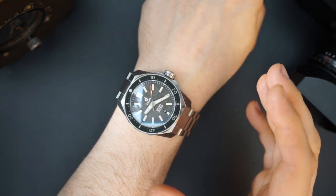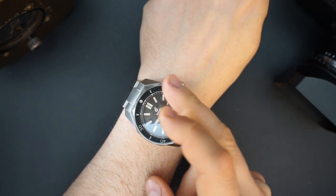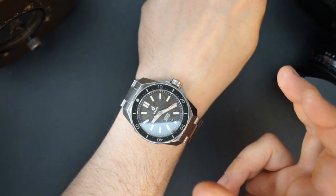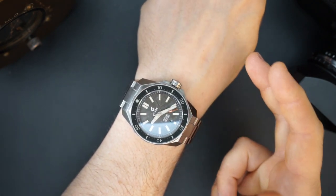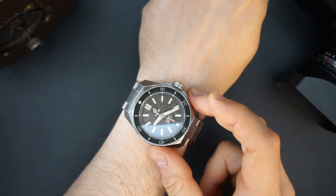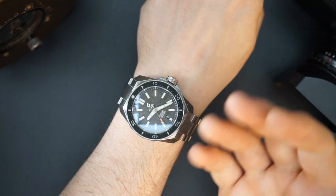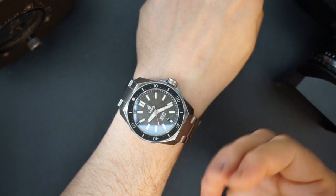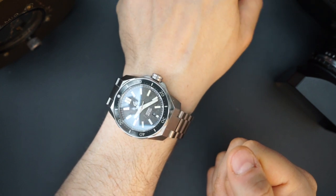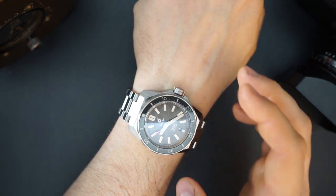This watch costs $799, so it's not cheap — but considering you get a meteorite dial, sapphire bezel, Miyota 9015, and really nice packaging, it's actually not a bad price. They offer discounts quite often — sometimes up to 20% off — and you get 10% off just by signing up with your email, bringing it down to just over $700. It's definitely a little bit nicer than most micro brand divers I've had on the channel.